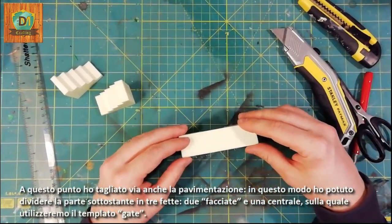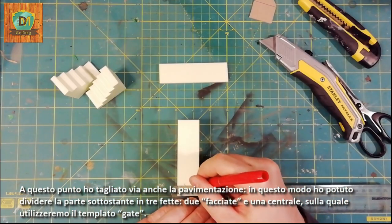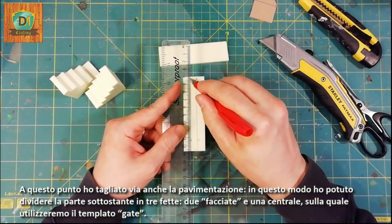At this point, I also cut the pavement. In this way, I could divide the underlying part into three slices — two facades, front and back, and a central one on which we will use the gate template.